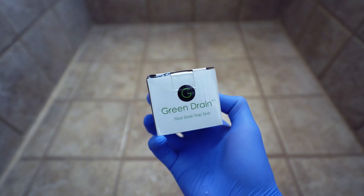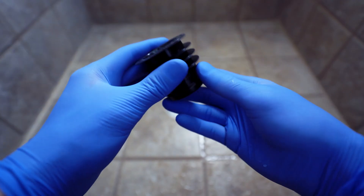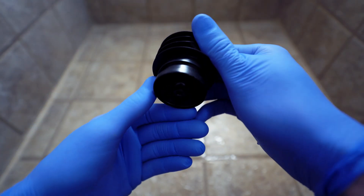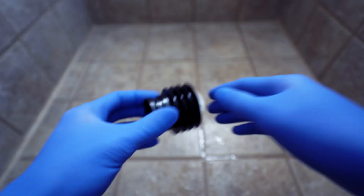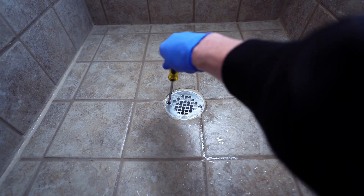Hi guys, today I'll be showing you how to install Green Drain, a waterless trap seal device for floor drains. I have the GD2, the 2-inch model that will fit into my drain size, and I'll be applying it into my shower drain. This way I can prevent odors and insects that I've noticed coming up from the past week.